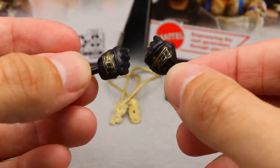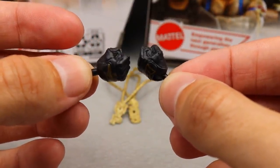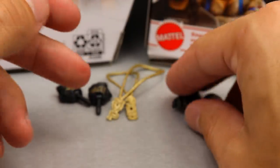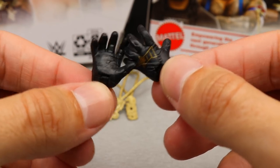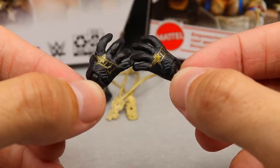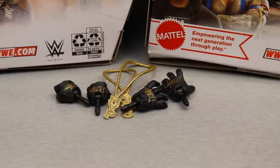Next up, MVP has gloved interchangeable hands — the black gloved hands. I'm pretty sure these are the same size as Rey Mysterio. They do have the MVP logos on the back in black, but he does not come with mic holding hands. He has interchangeable fists and then the Rey Mysterio-style grabby hands from the SmackDown entrance video. The MVP logos on the back look good. It's the same Rey Mysterio sculpt and size, so that pretty much wraps up MVP's accessories.